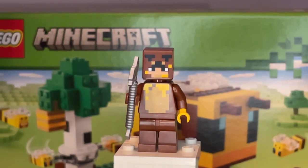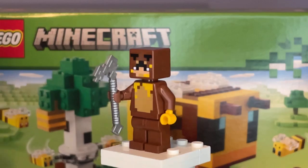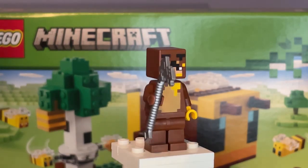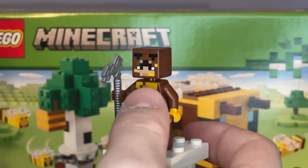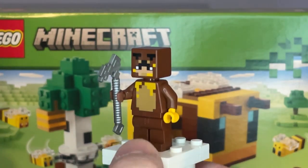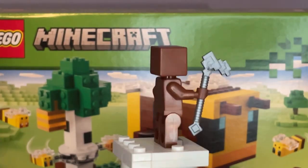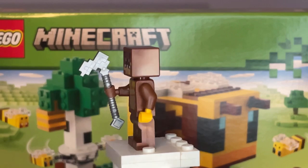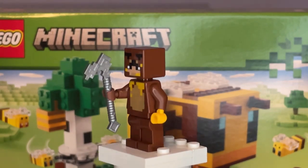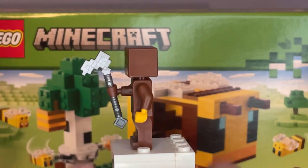The first minifigure is actually a very exclusive one to this set — a player wearing a bear skin. I love this new skin design and how Lego included it specifically to this set. I really love the detailing with honey all over the face and neck. Nothing much at the front otherwise, and same thing goes with the back, but I really love the new face printing as well. As for the player's accessory, he has an iron hoe.